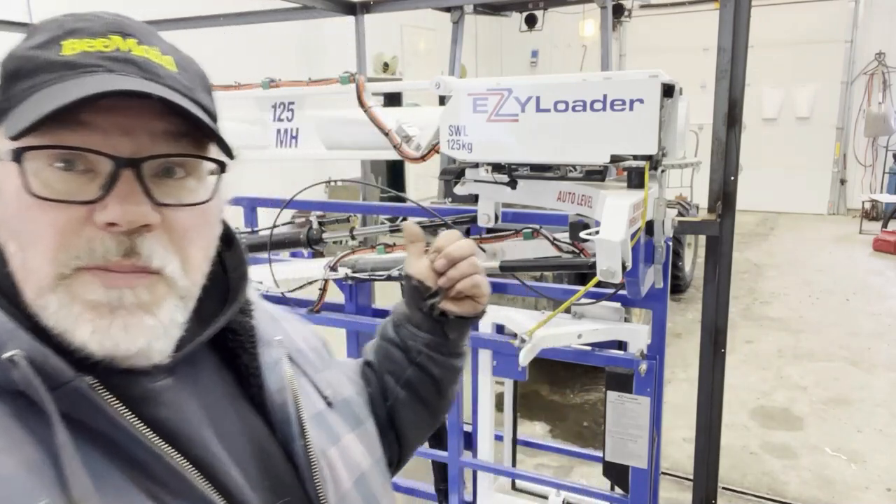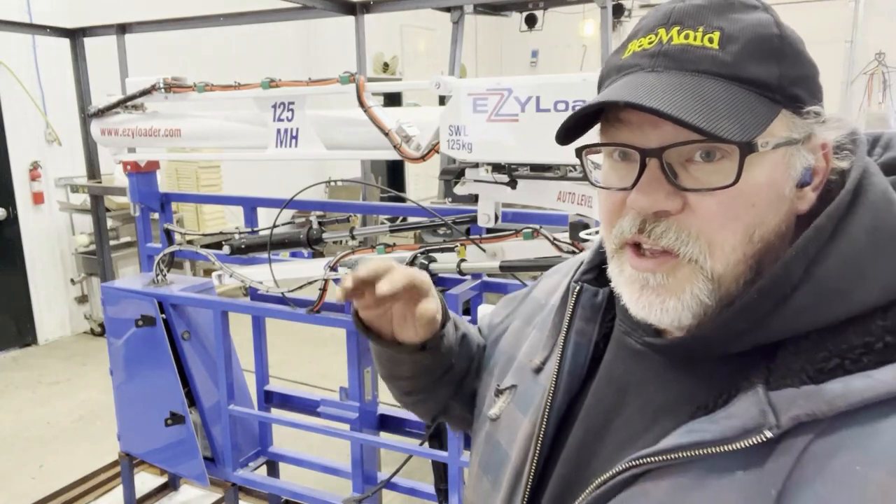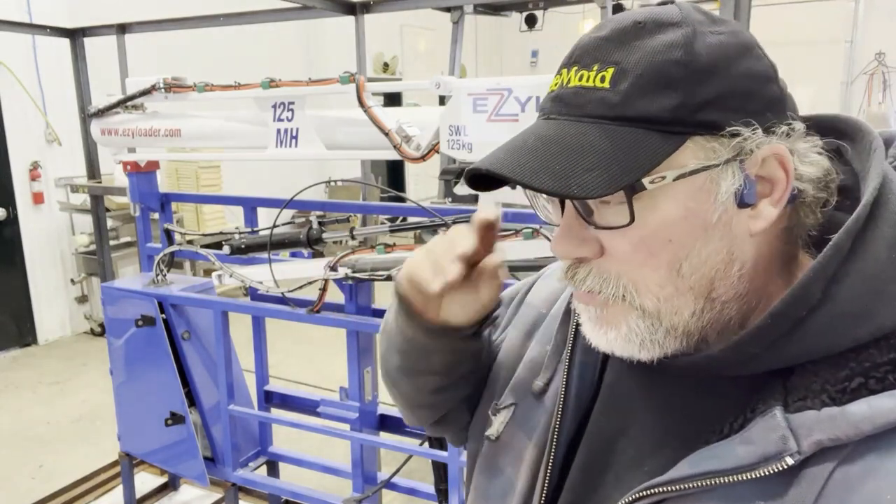So I'll take you through this a little bit. I'll tell you my plans, and then you can tell me if you think I'm crazy or not. I only bought the model 125 — it has a smaller capacity than the 300 that I currently have.